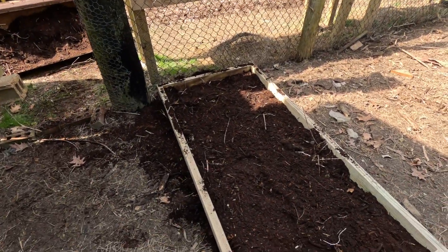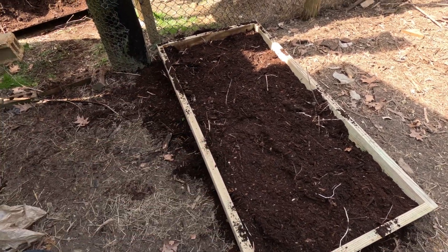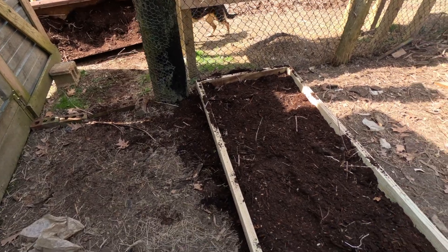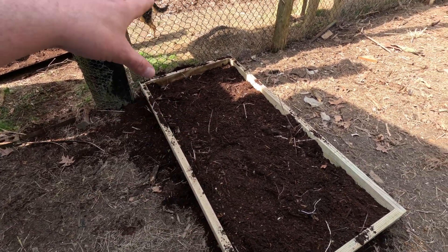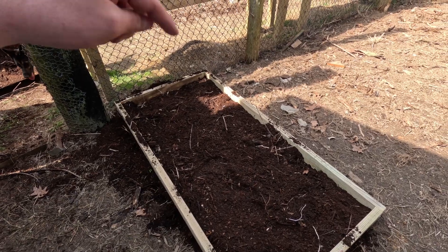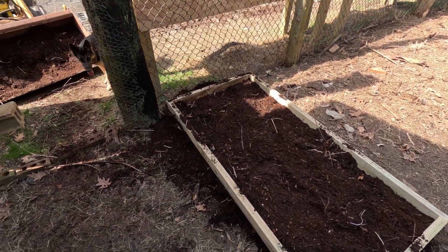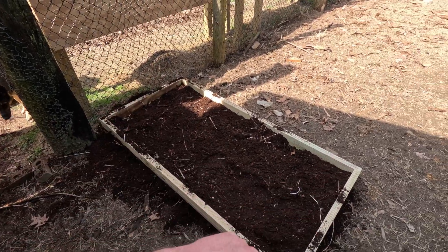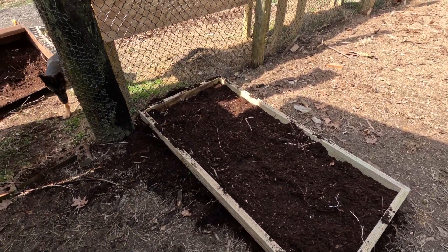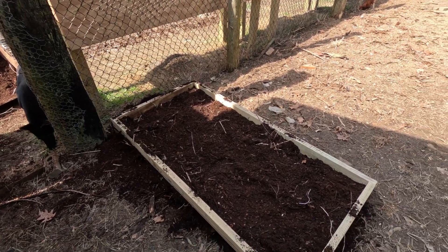I got most of the dirt filled underneath of it. I still have plenty more and I'll add a little bit more after I get the rest of it built up through the top. I just wanted to get most of it filled in because I knew it'd be easier at this stage. So we're going to start putting in some uprights and then get our ramp going and continue along.